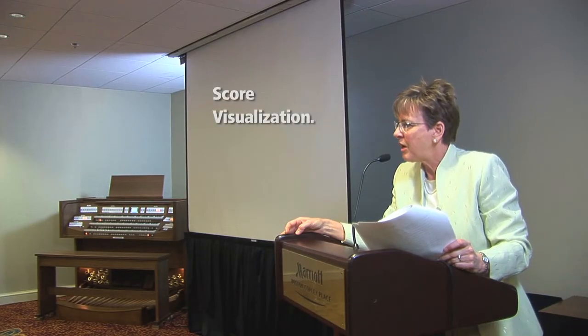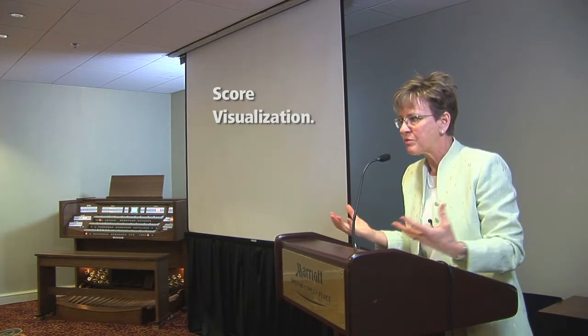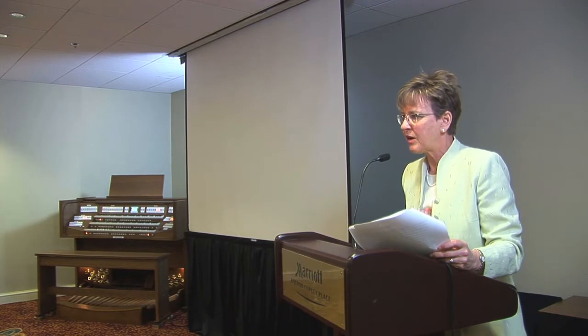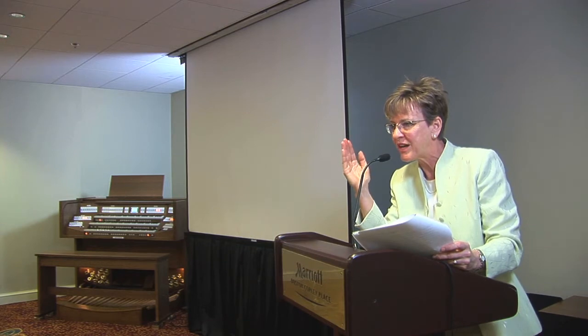You can do this away from the organ console, and you should. When I'm on the road and performing, I take my scores, I sit on the hotel bed, and I play the whole recital in my mind with the score — I see my hands and feet moving. You should try that. In performance anyway, it helps center you and quiet your mind. It gives you focus. But it also helps you in learning notes and polishing your performances, because you know how you want it to sound.